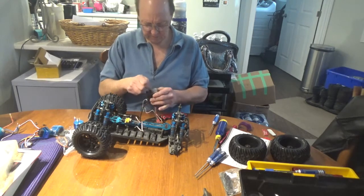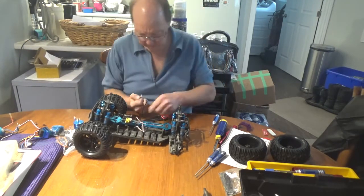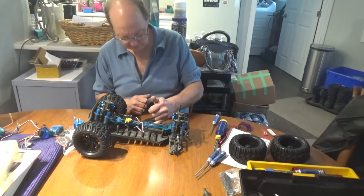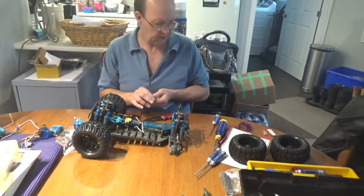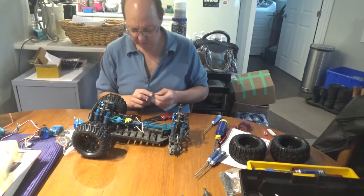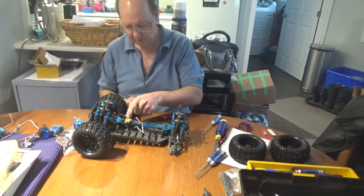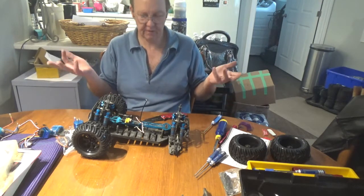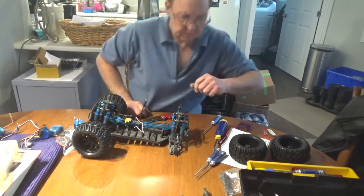We're going to peel all the old stuff off. I'm going to take lighter fluid to this thing to clean up all the plastic nice and clean so the new tape can stick, and of course we're going to put in the new metal geared servo - nothing wrong with this one but why not put the new one in anyway. I also changed my receiver - I was having trouble with the stock one. I put in a FlySky receiver which binds to HSP trucks and their radio without any problem because it's all FlySky protocol.